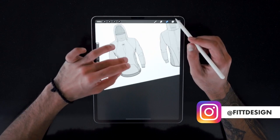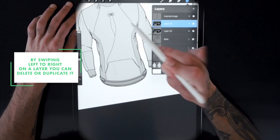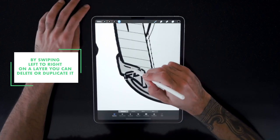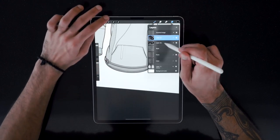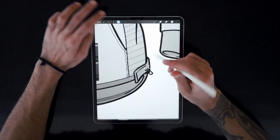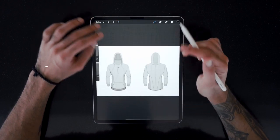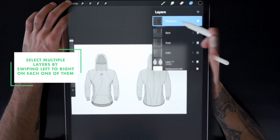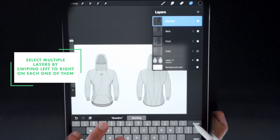By swiping left on a layer it gives you the option to delete or duplicate — that's one easy way to duplicate assets instead of having to reinsert and reorganize them. Swiping from right to left on a specific layer lets you duplicate it quickly. And as a pro tip, swiping from left to right allows you to cumulatively select different layers and select multiple layers at the same time if you want to join them.